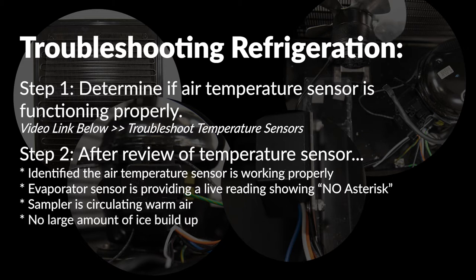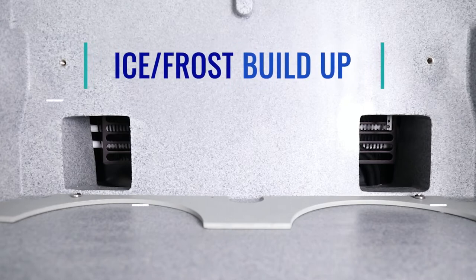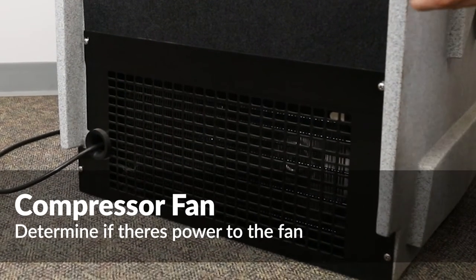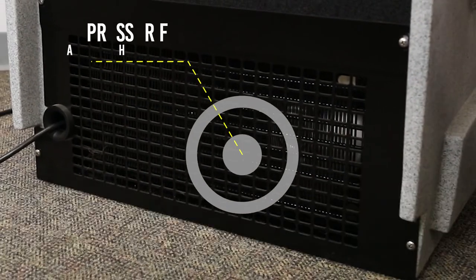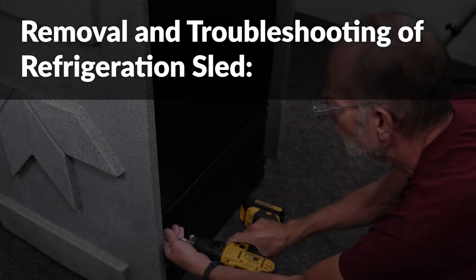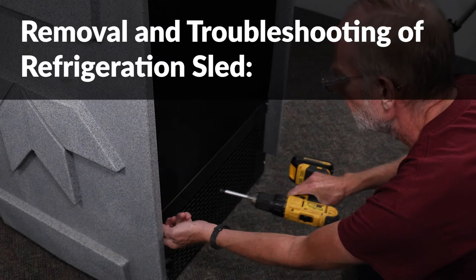There is no large amount of ice buildup on the coils prohibiting cold air circulation. Check to see if the compressor fan is running — you should be able to see and feel the air being pushed out of the back of the sampler. The compressor fan might be running, but the compressor itself might not be operating correctly. The next step shows the removal and troubleshooting of the refrigeration sled to determine how to proceed with the repair.